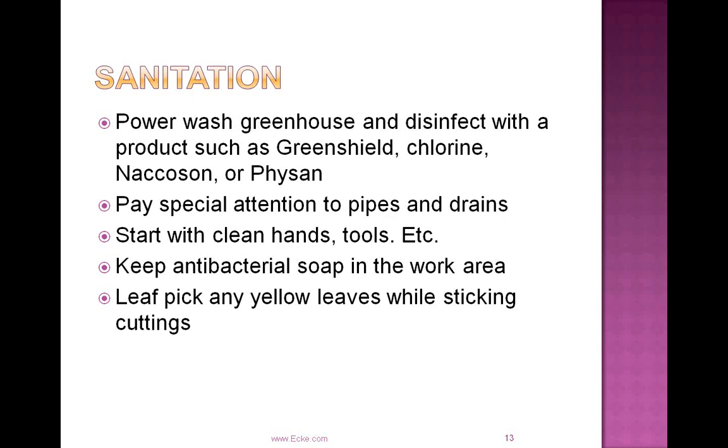Make sure that greenhouse is power washed and disinfected. Products we suggest include Green Shield, Chlorine, Nakazan, or Fisan. Some growers use chlorine bleach — just make sure everything is rinsed properly after using that bleach, as toxicity is something you can see on poinsettia cuttings. Pay special attention to pipes and drains, as you can get algae growth there and a whole population of fungus gnats. Make sure the greenhouse is weed free and algae free, as those will harbor disease and fungus gnats.